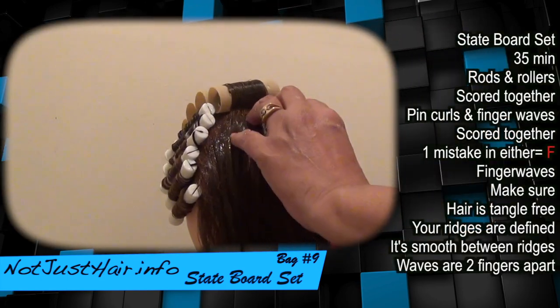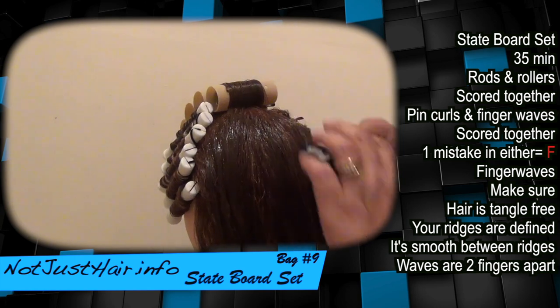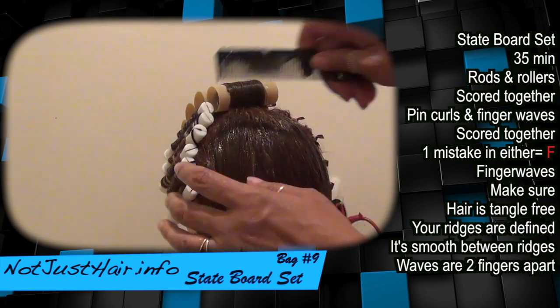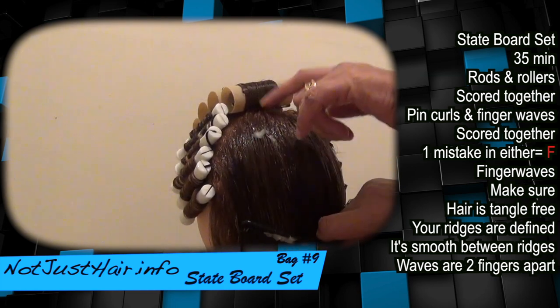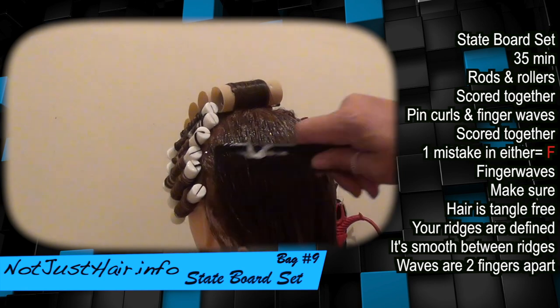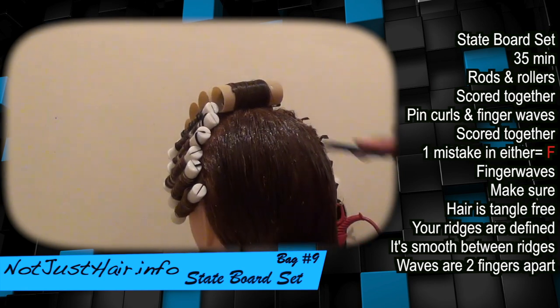Alright, so guys, you're going to start with your C-shaping. Make sure your finger wave starts about two fingers down from up here, and two fingers in between each row.